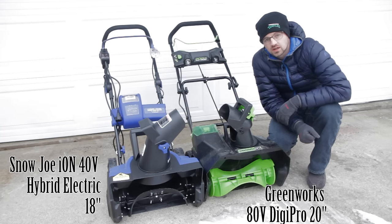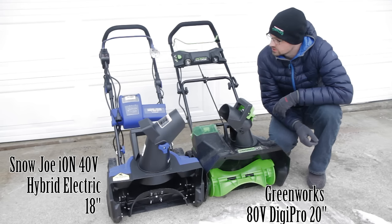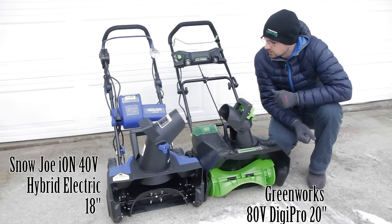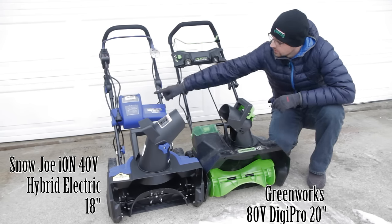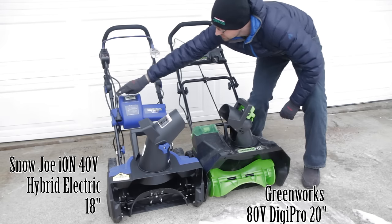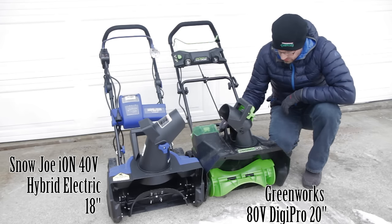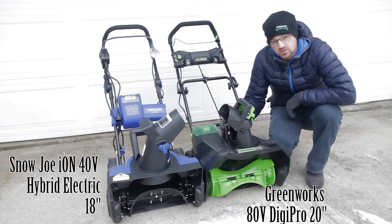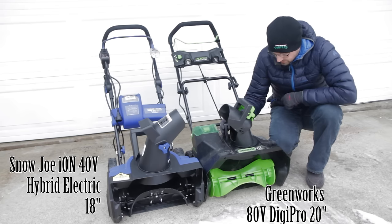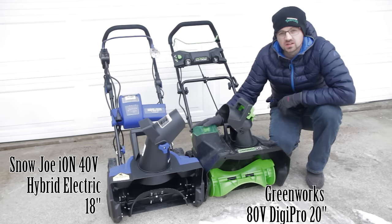Today I've got two electric snowblowers. The blue one is a Snow Joe hybrid electric snowblower, meaning it can run off a battery as well as a cord, depending on which power source you prefer. And then I have the Greenworks, the most powerful electric snow thrower that they have — their 80-volt battery-operated snowblower.